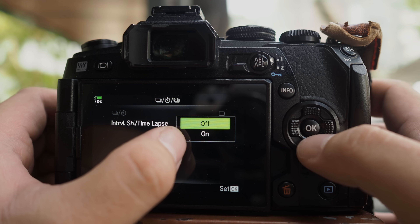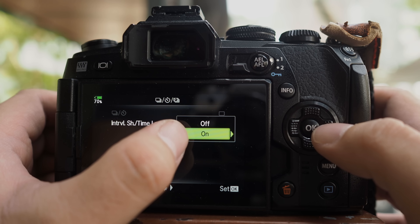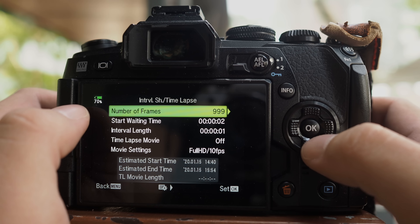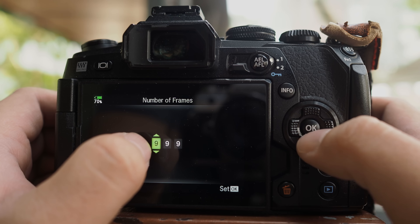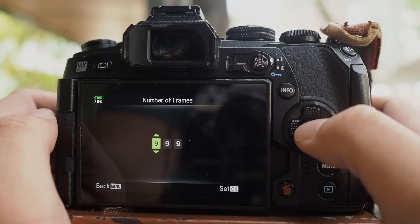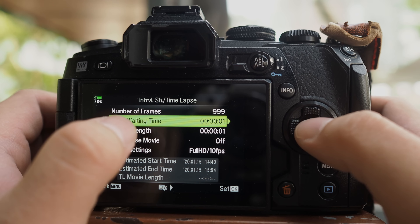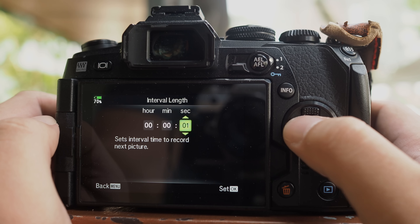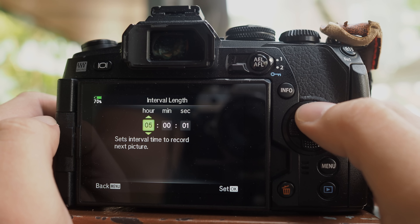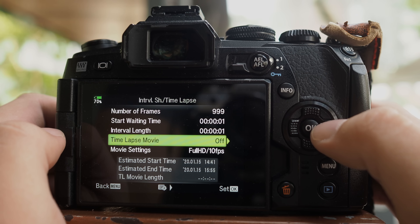Once you go in here, there's off and on. I'm not sure why Olympus wants to hide this so deep, buried in layers and layers of menus. Go in further and you'll have a whole list of functions to adjust. I will set it to 999 frames — the maximum number of images you can capture with the built-in time-lapse function. I will normally set the starting time to about one to two seconds. For interval length, you can customize the interval between each shot — it can be one second, a few seconds, or even minutes to hours. I'll leave it at zero and just do a one-second interval. The camera also allows you to create a time-lapse movie in-camera; I'll turn that on.